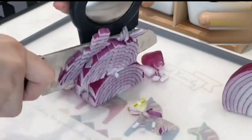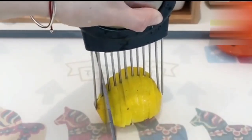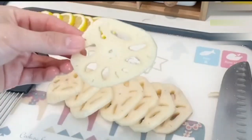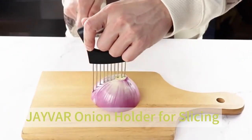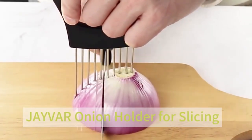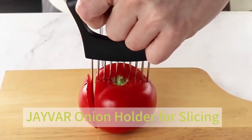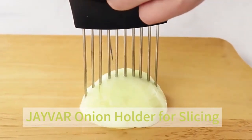Its lightweight design, weighing only 2.82 ounces, adds to its convenience, making it a welcome addition to any kitchen. With a sleek silver finish, the Onion Holder not only serves its functional purpose but also adds a touch of modernity to your kitchen arsenal. The round stainless steel blade is specifically crafted for slicing, ensuring you achieve uniform slices with minimal effort.